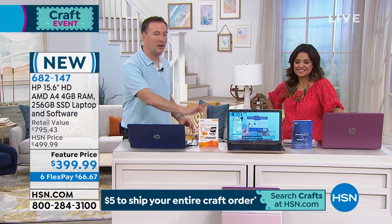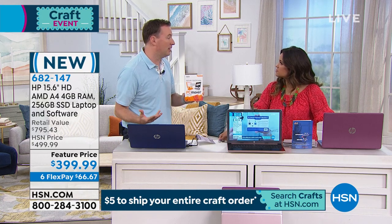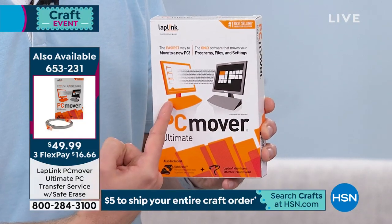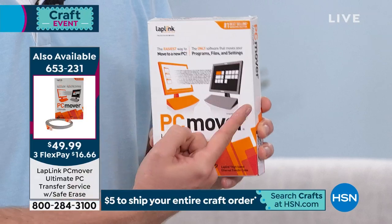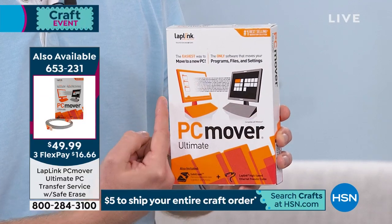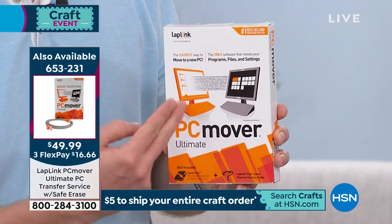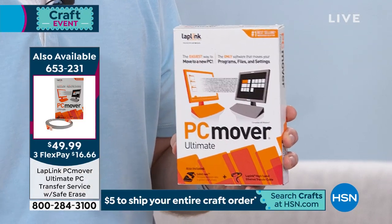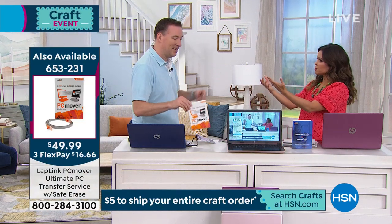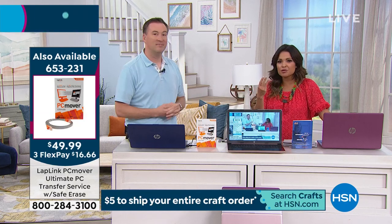I do highly recommend picking up PC Mover. A lot of people say they like their old computer because it has all their old files — well, you hardwire your old computer to the new one and it transfers all your files from one system to the next. Anywhere else you buy this, it's only good for one computer — this is actually good for up to three computers. So you can transfer all your old pictures, movies, and documents from your old to your new. When you use your new HP, it feels just like your old one, but so much faster. It also has Safe Erase, which erases all your data on your old computer — so if you want to eBay it, donate to the church, or give it to a family member, all your information is off.